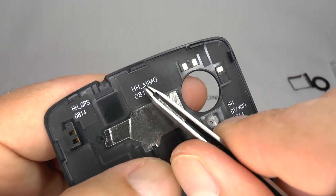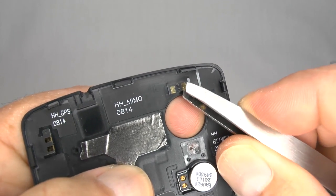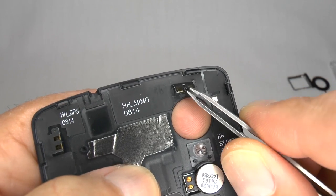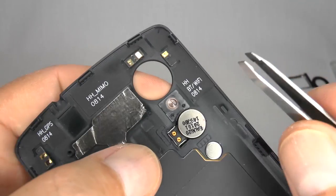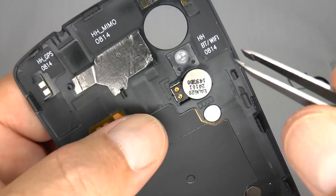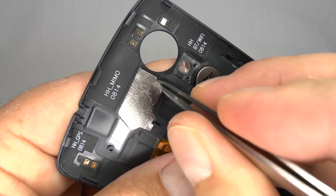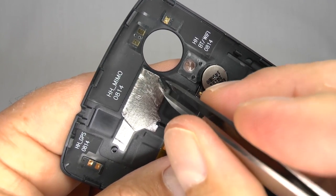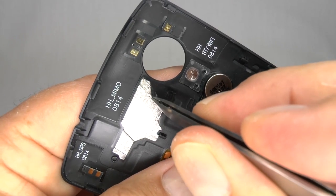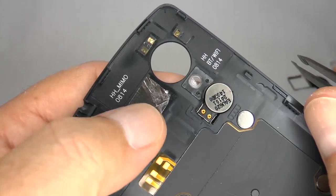This is one of the multi-band 4G antennas — make sure you exchange this over to your new case. And this is the Bluetooth and Wi-Fi antenna, which will also need exchanging over to your new case. If your new rear cover doesn't come with this RF shielding, you can warm it up and carefully peel it away.